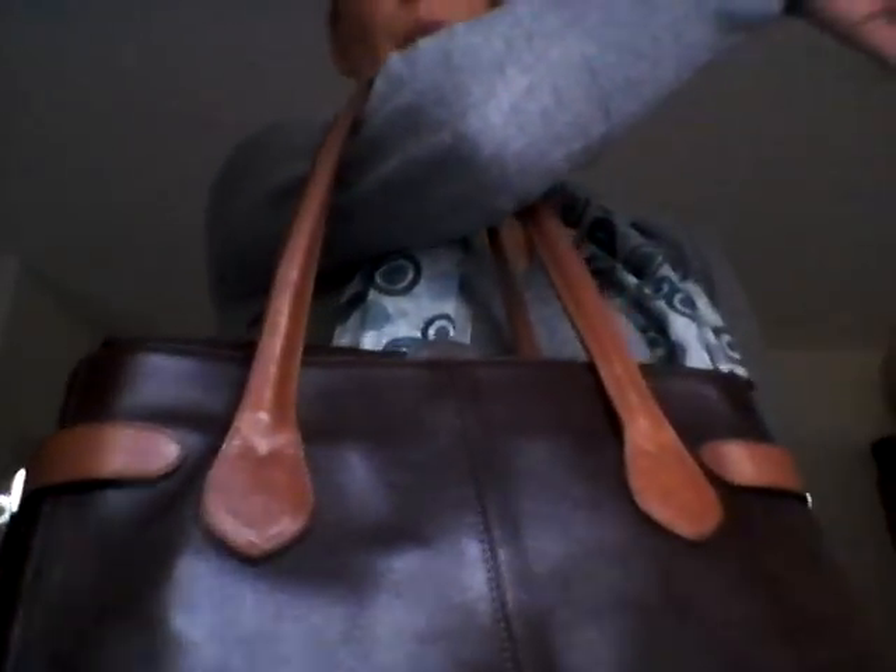You can wear it over your shoulder if you don't have too big a coat on. Otherwise, this is made for wearing it on your arm like this. Somebody is curious right now - say hello, Noah.